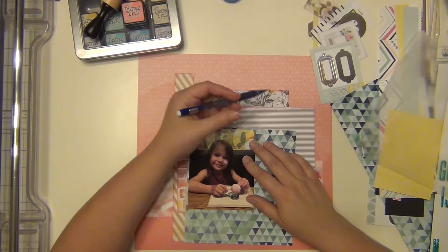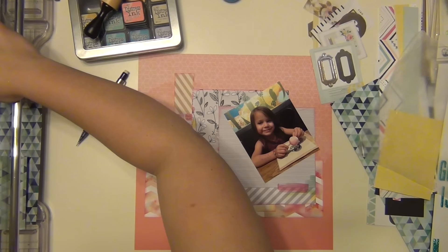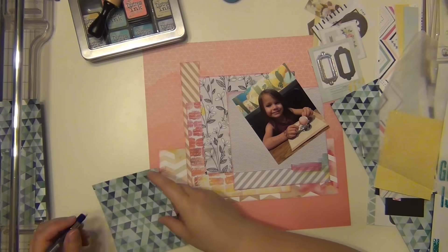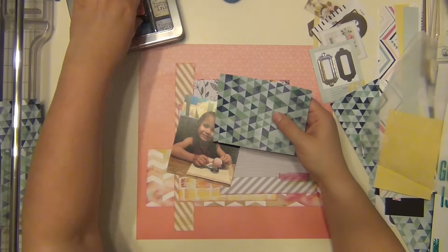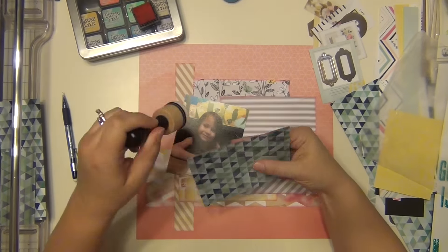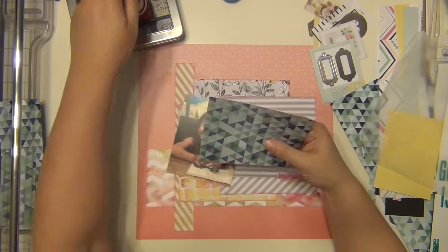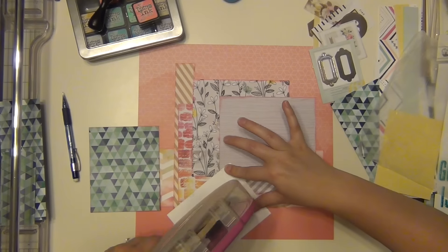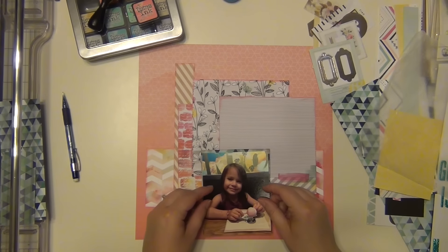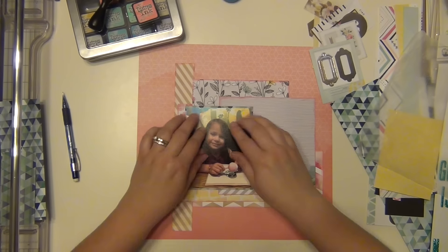I'm trying to decide if I want to matte the picture, and I decide that I do. I'm going to go ahead and use it and ink it — that's why I cut it down first instead of putting the picture on it. That paper is from Amy Tangerine and it came in the kit.